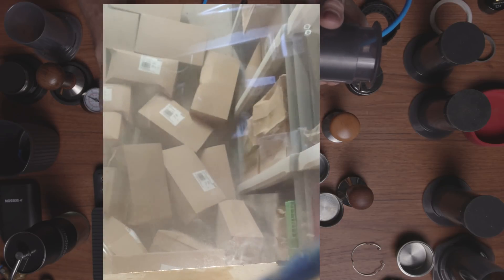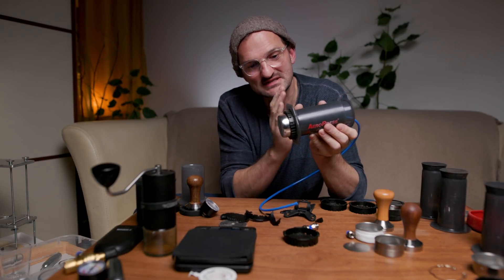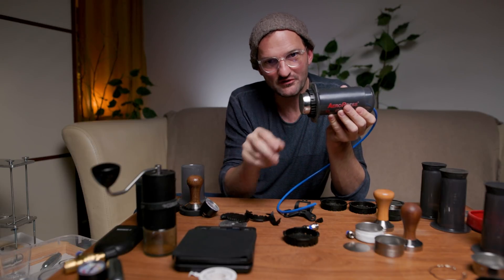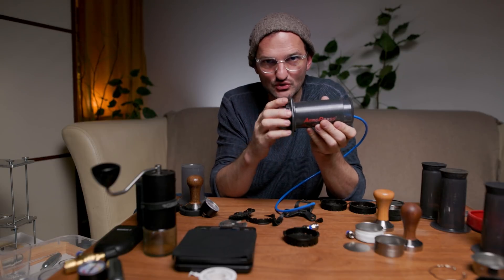One time the filter cap actually broke into many pieces, as you can see here. But this was also my mistake, because the basket inside the AeroPress was not level — it was a little bit tilted, so one edge of the basket was pressing against the cup and had very high pressure on one small area, and that's why it broke. Since I use the method where it's always flat and attached to the AeroPress, nothing has broken and it works totally fine.